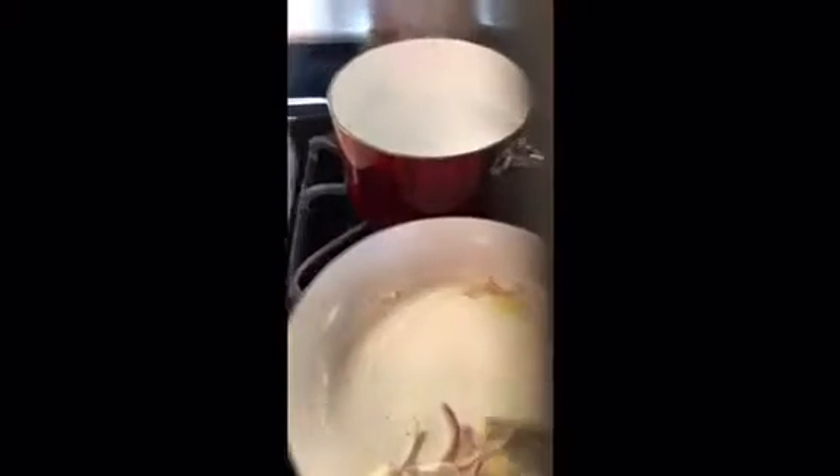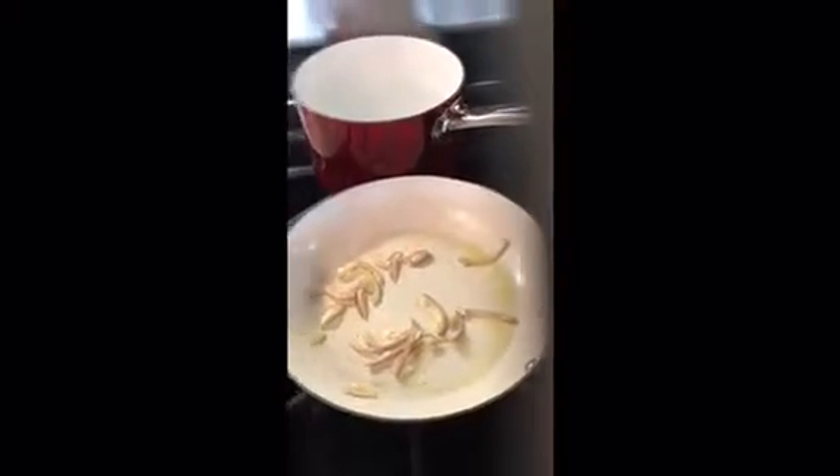First thing I add would be the shallots and let them cook. Mix it up. With this, I try not to let it wait until it gets brown — I like to add all the vegetables while it cooks so all the flavor can seal in together. So now I'm going to add the rest of the vegetables. I'm going to put the kale in last so it doesn't overcook, but everything else is going in.